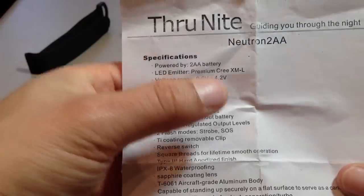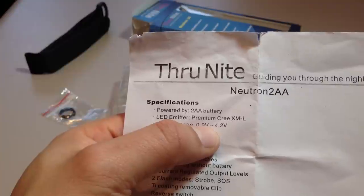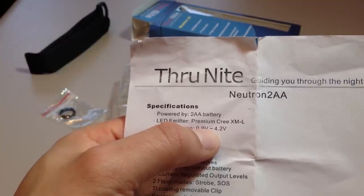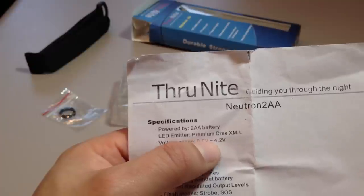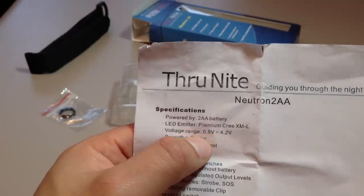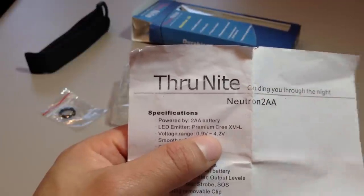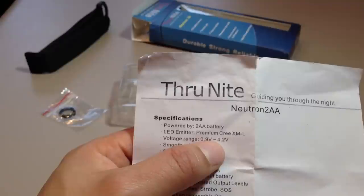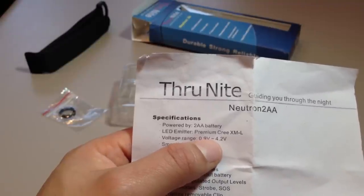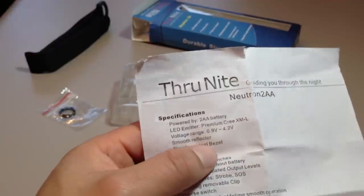I was wondering if it could take two 14500s — no. It's rated up to 4.2 volts. If you did want to run a lithium-ion battery, it goes from 0.9 to 4.2 volts, so you're pretty much limited. If you put two Energizer lithiums in there, you're pretty much at the max.